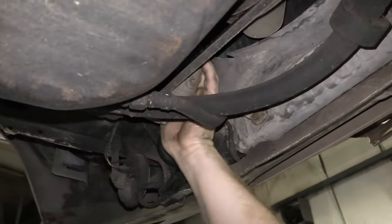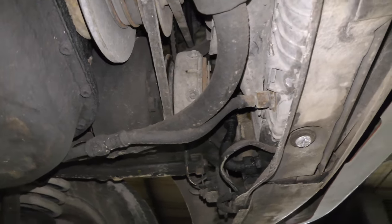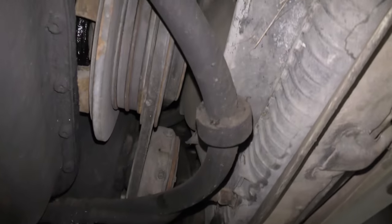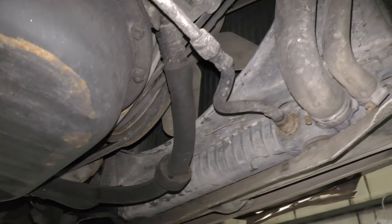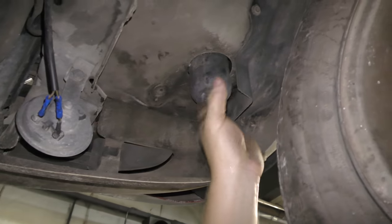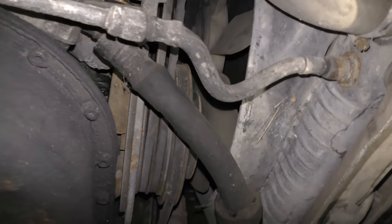The AC compressor is locked up tighter than a drum. It's going to need a new compressor, the whole system flushed out, and probably a new orifice or expansion valve. Belts are all old, the fan's in good shape, and the transmission cooler has no leaks. The radiator's not leaking, so that's good. Looks like somebody's already tried to fix the horn — some blue connectors. Here's the AC receiver dryer. I don't see anything on the front of the engine leaking really bad. It's going to need all new belts.